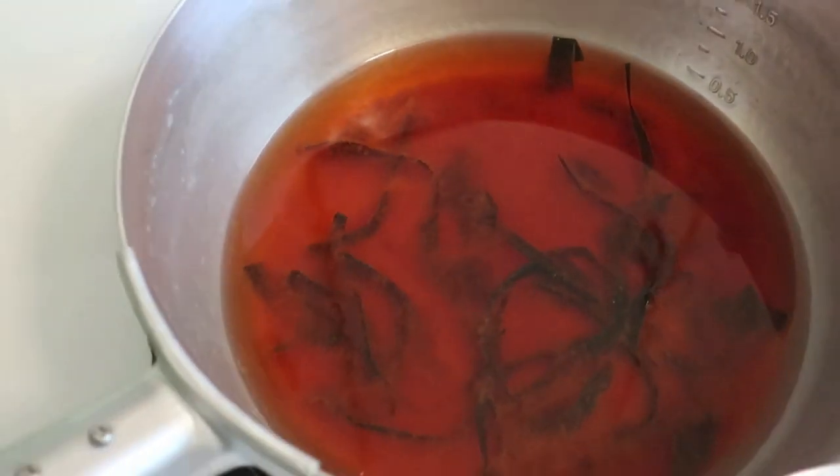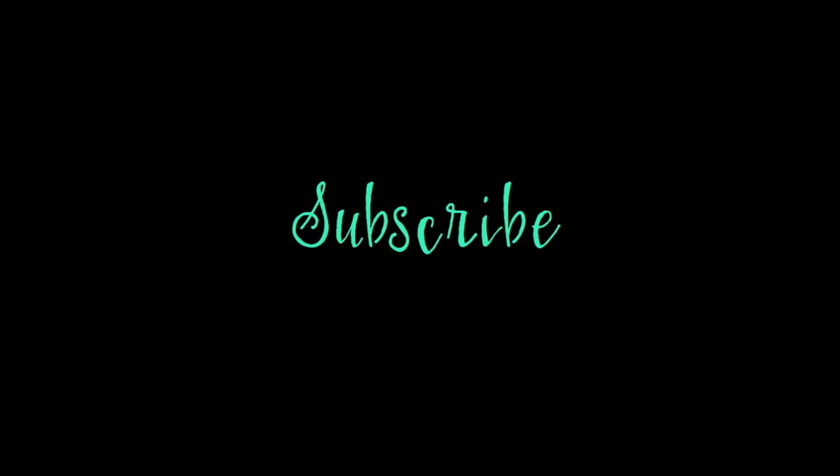Isn't that absolutely beautiful? I hope you enjoyed this video. If you did, please like and subscribe, give it a big thumbs up, and follow me on Twitch, Tumblr, and Tinder. See you next time!